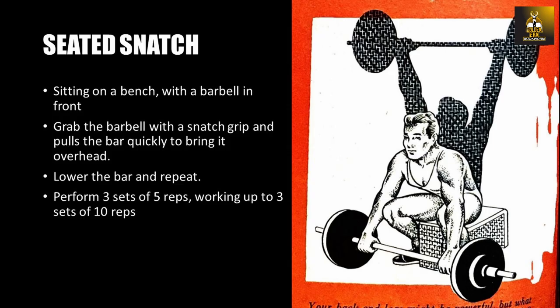Seated snatches are next. Sit on a bench with a barbell in front, grab the barbell with a snatch grip, and pull the bar quickly to bring it overhead into lockout. Lower the bar and repeat. Perform three sets of five repetitions, working up to three sets of 10 reps.